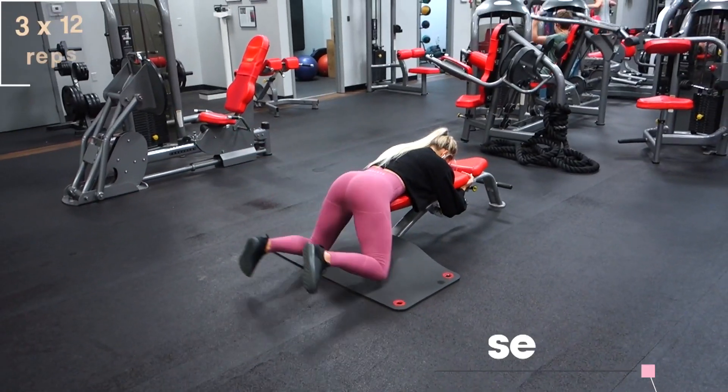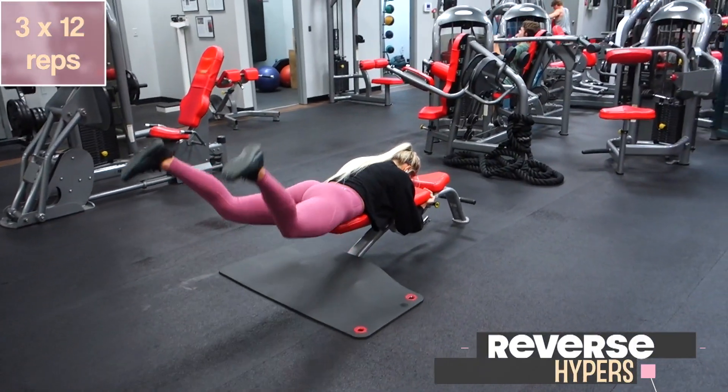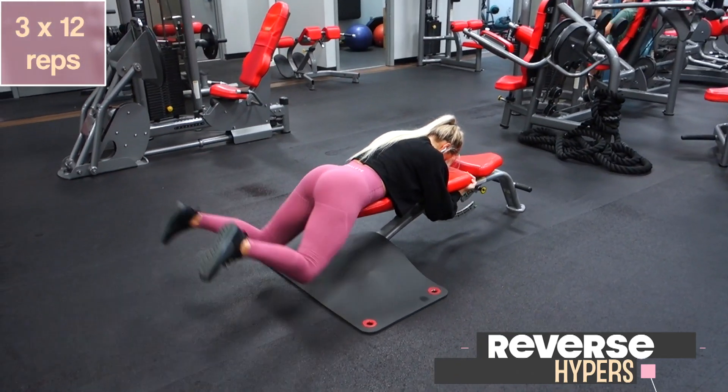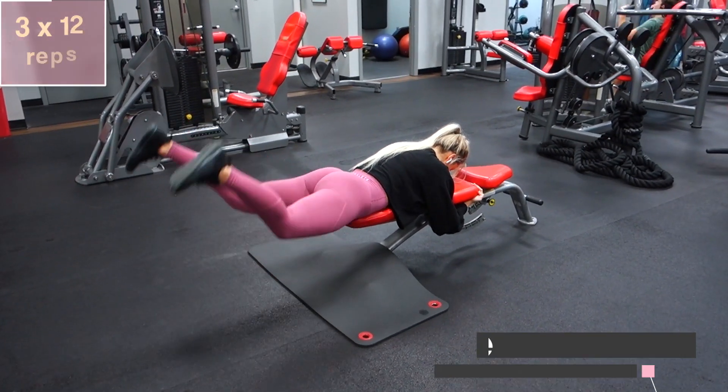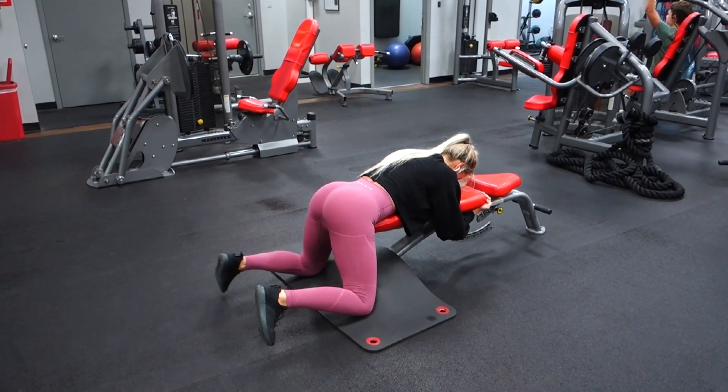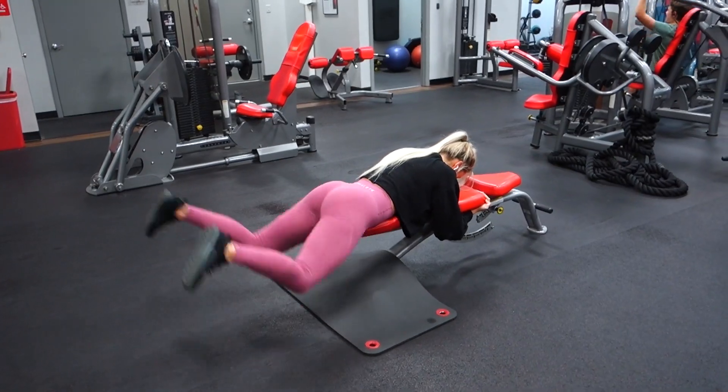And you're going to finish with some reverse hypers. For all these exercises, I suggest anywhere from 30 to 90 seconds rest in between each set, and then just get through the workout as best as you can. I will see you guys tomorrow for day two — bye guys!